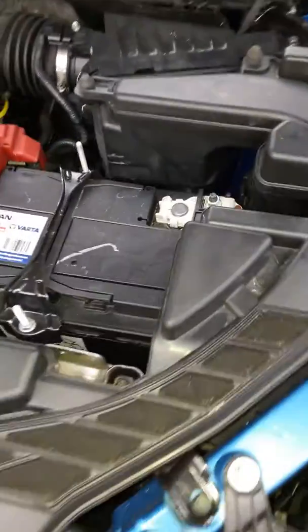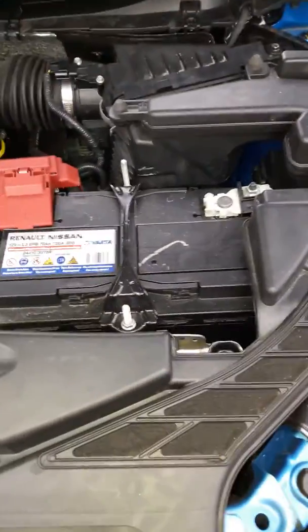A little video here of how to change the air filter in a 2019 Nissan Qashqai.